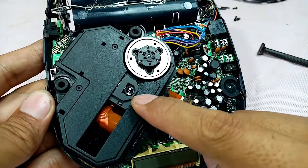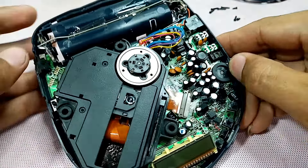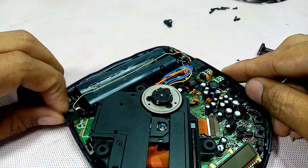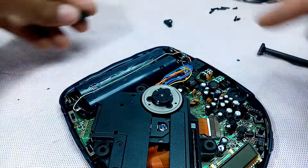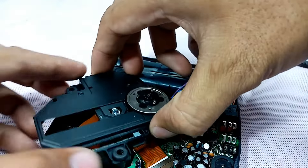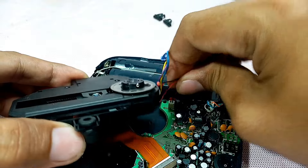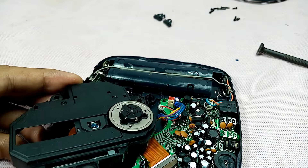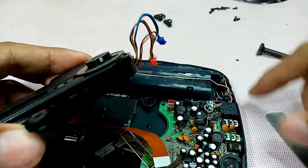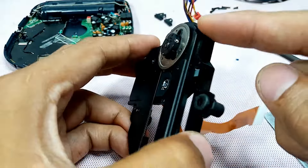This is the lens — avoid touching the lens guys. And this here is the motor.